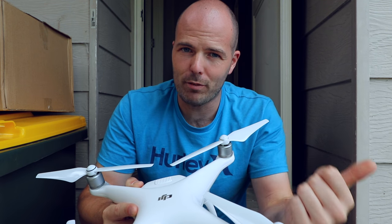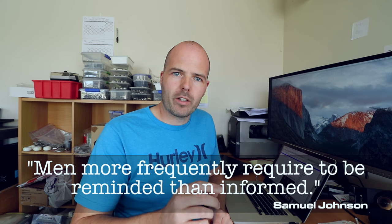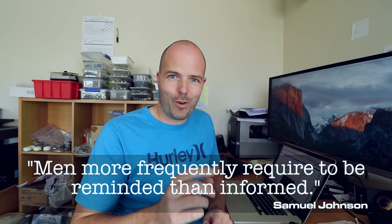I know from the comments there are a few people who have drones or are getting drones, and that bit of information might help you. I have a whole bunch of work to get going with, but before I go, I will leave you with a very, very good quote. It's by Samuel Johnson, and he said: "Men more frequently require to be reminded than informed."